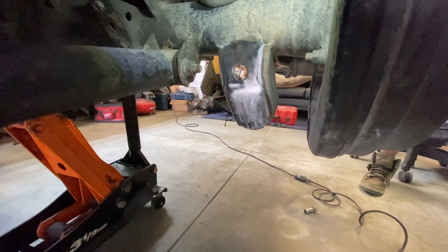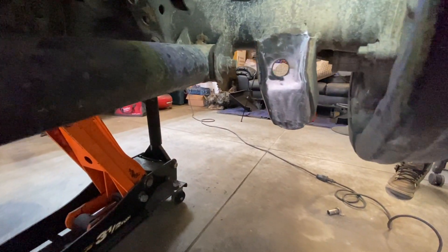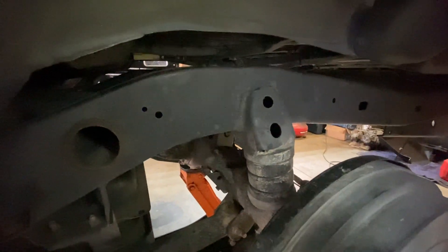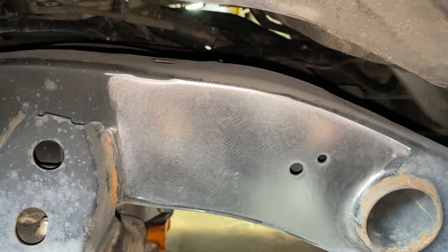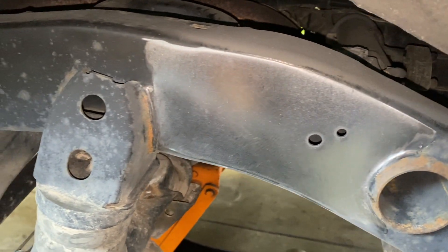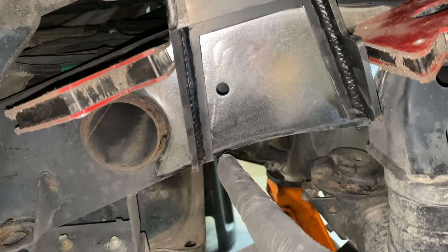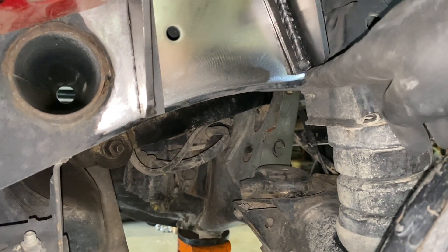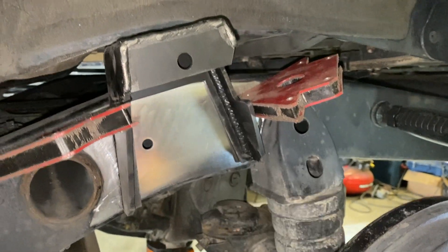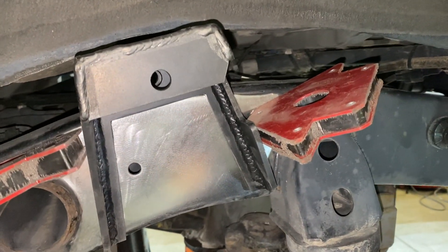With the lower shock mounts cleaned up using a flap disc on a grinder and then a Milwaukee M12 90-degree die angle grinder, it's time to move to the frame. Place the upper shock mounts on the frame, mark them with a pen, then clean up the weld area. The frame is cleaned up — a little extra was done since the plan is to paint the whole area. The mount is covering a small hole that served as a guiding reference, with one side flush with the bottom of the frame and the other side slightly higher. There's no exact science to placement — just get it close to where you want it.